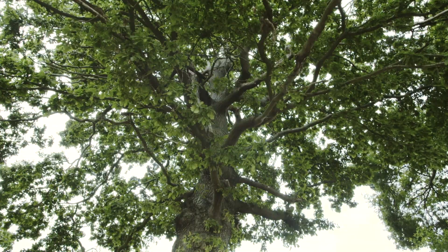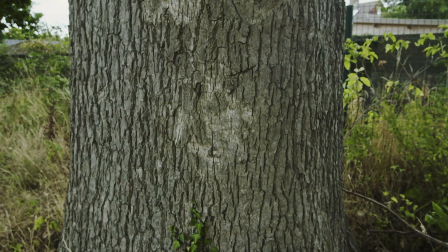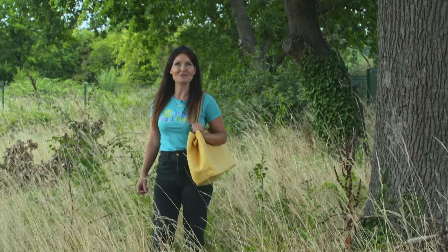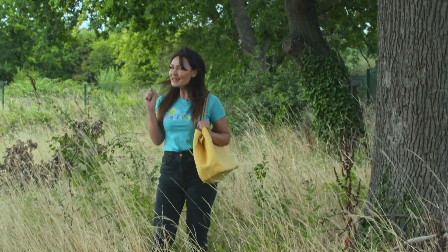Wow, this tree is so tall and the bark is all bumpy. I'm sure squirrels love running up and down here and playing in the branches. That's just given me an idea!